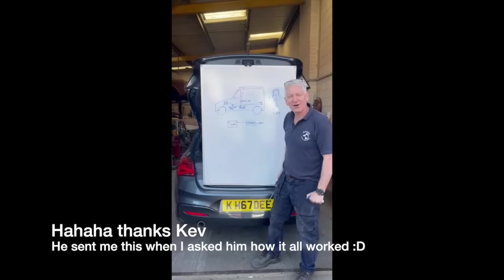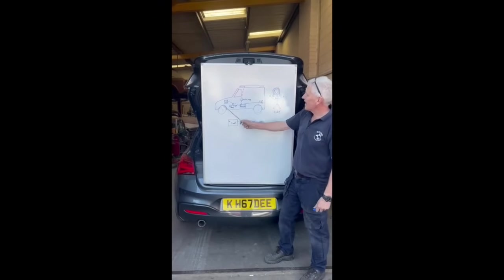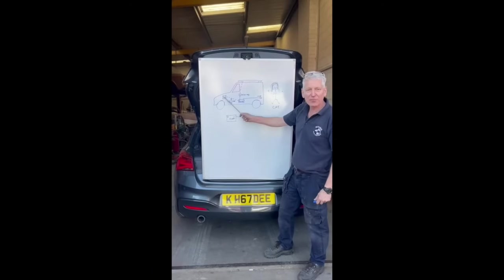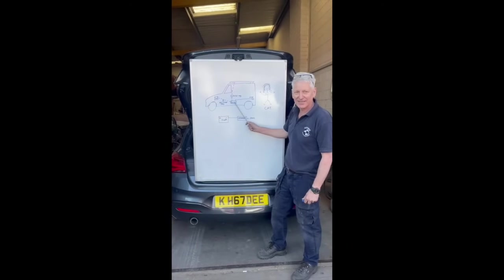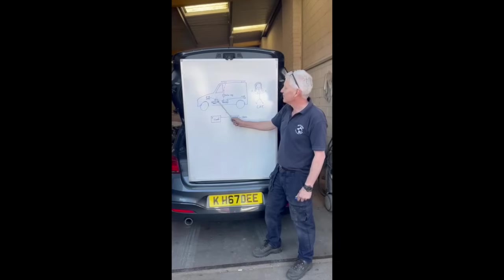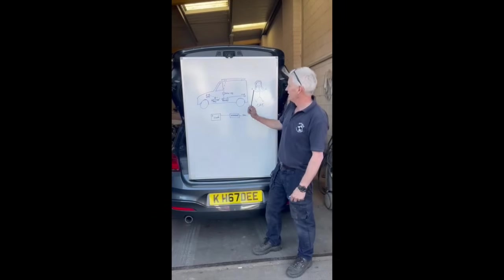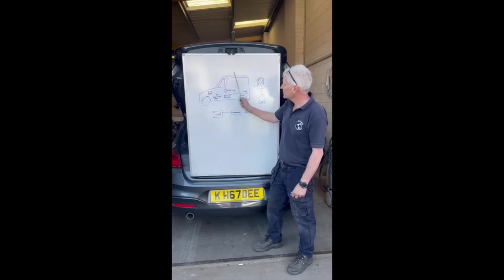Professor Kevin Blackmore here, professor of vehicle auto electrics down at the City Industrial Estate, Exeter — here's a short video for Cat, just a reminder of how her van works. The van has a battery in the front that operates the engine, and a battery in the back that operates the systems she needs to live in the van. This back battery is charged by the front battery when the engine is running, via a split charge relay. She also has the advantage of a solar panel on the roof.